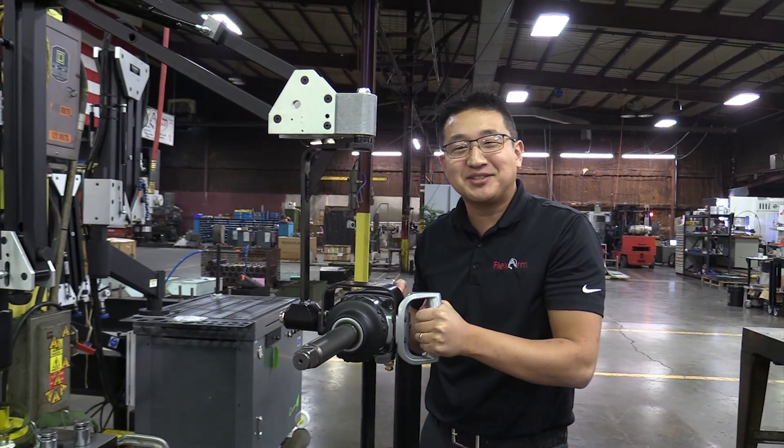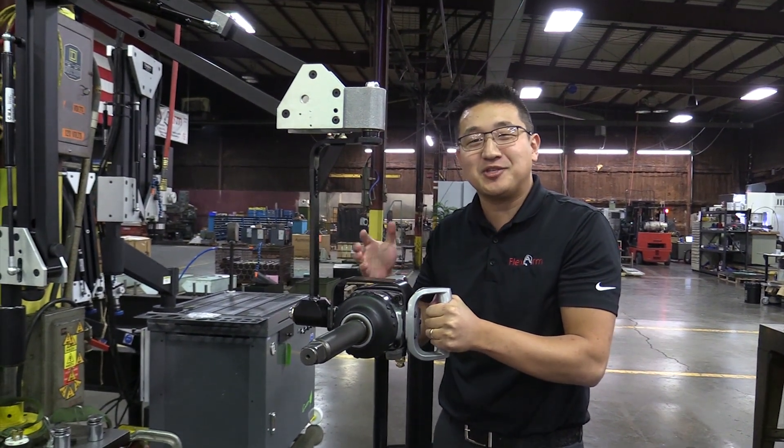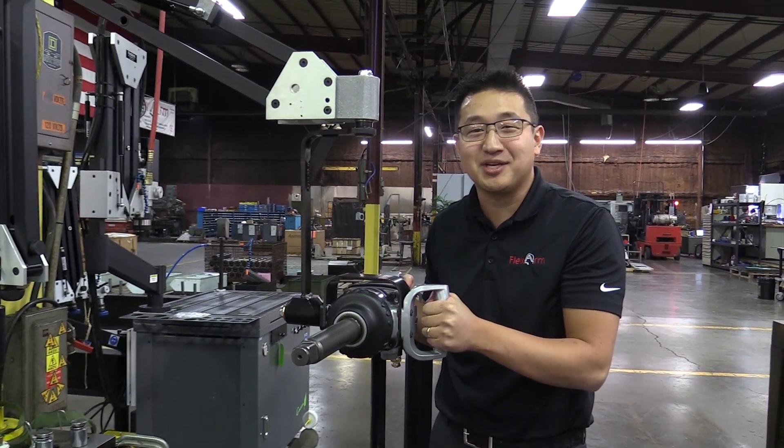Hey everybody, it's Jeffrey here again with FlexArms. Just wanted to touch base with you for this week's ergonomic problem-solving series.